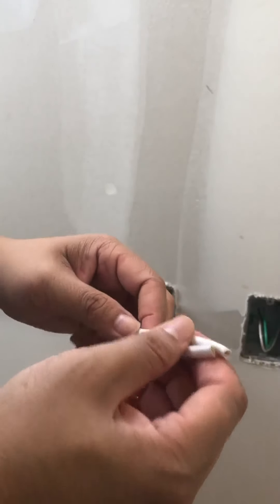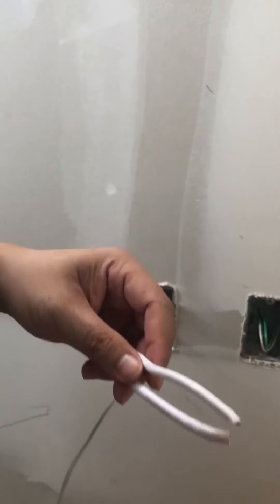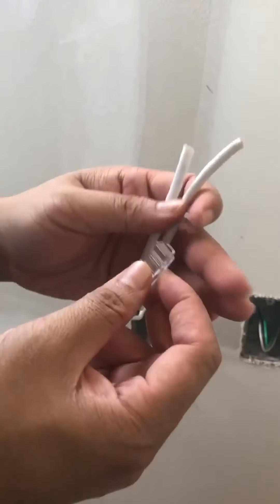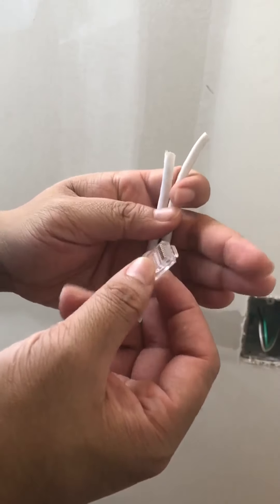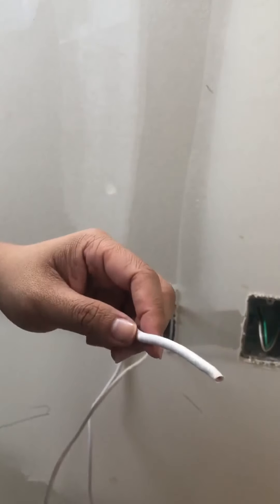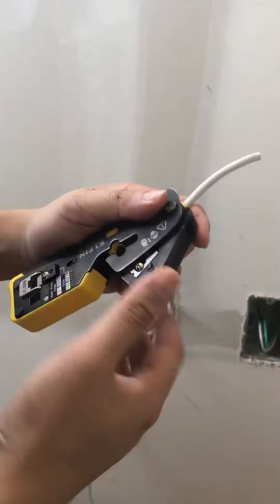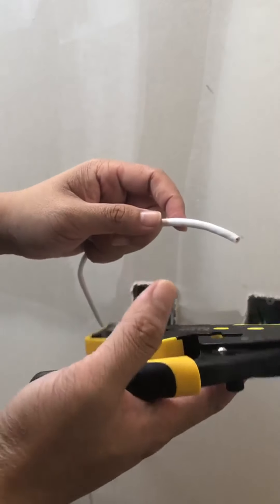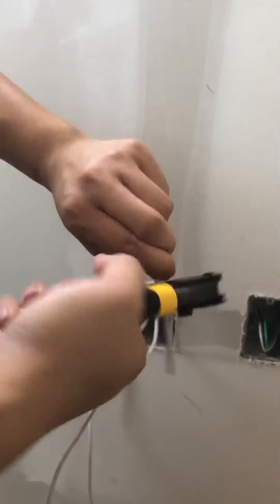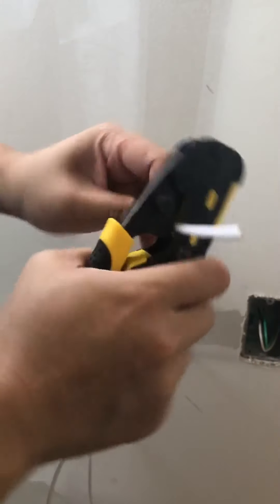I'll be showing you how to finish up the network cable. This is actually a pass-through RJ45. You do need to have a pass-through crimper in order to install the pass-through RJ45.